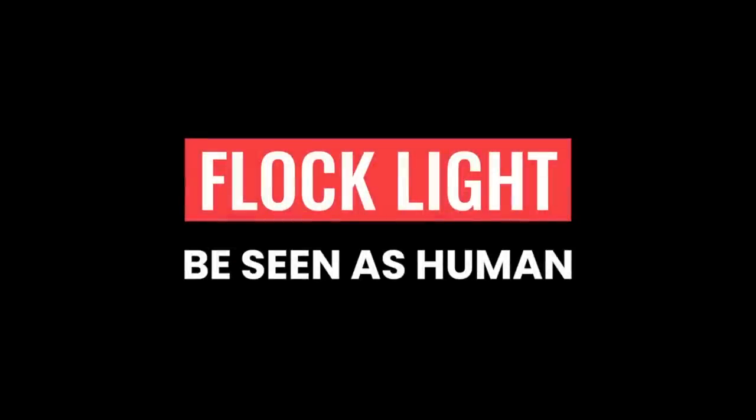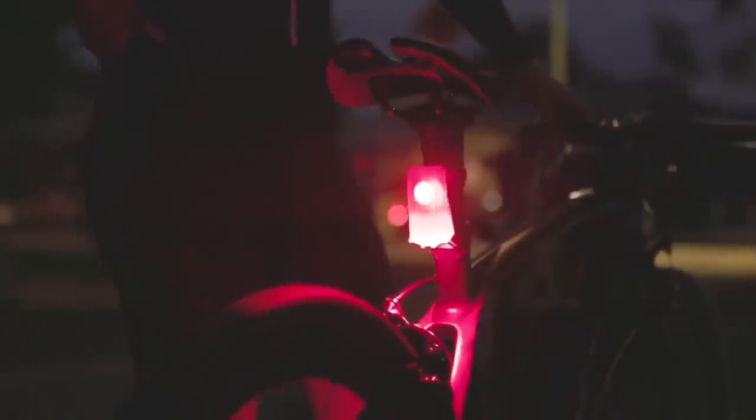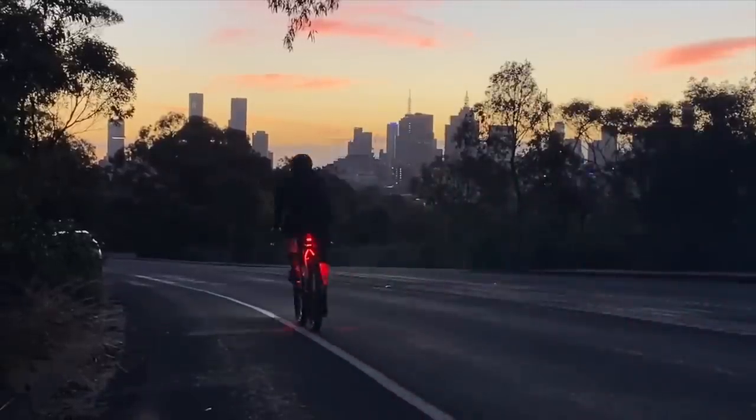To wrap this up: this is not a paid ad. It's for a mate of Jay's trying to get a business off the ground via a Kickstarter campaign called Flock Light from Project Flock. They're trying to launch a tail light that shines down onto your moving legs so you can be seen up to five-and-a-half times sooner than a regular bike light. I recently tested one and was impressed. The Kickstarter campaign is closing in 48 hours — check the link below.